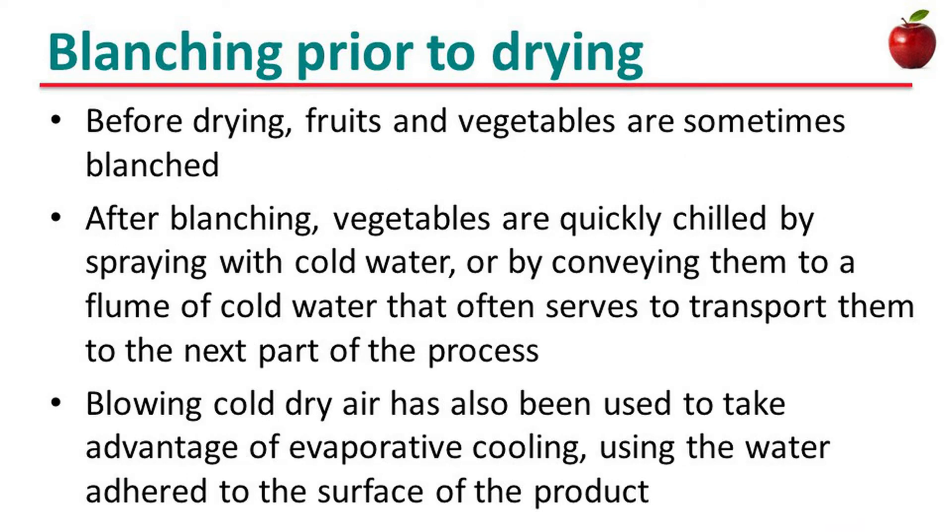Before drying, fruits and vegetables are sometimes blanched. After blanching, vegetables are quickly chilled by spraying with cold water or by conveying them through a flume of cold water that often serves to transport them to the next part of the process. Blowing cold dry air has also been used to take advantage of evaporative cooling, using the water adhering to the surface of the product.